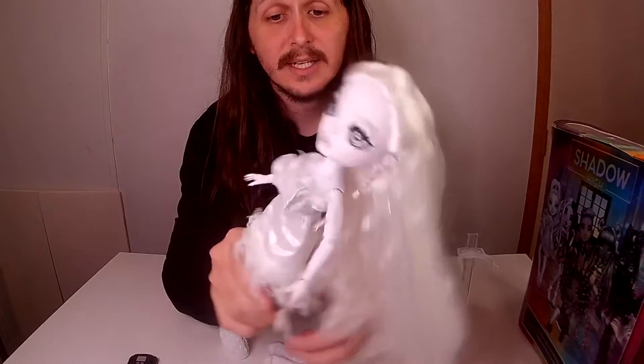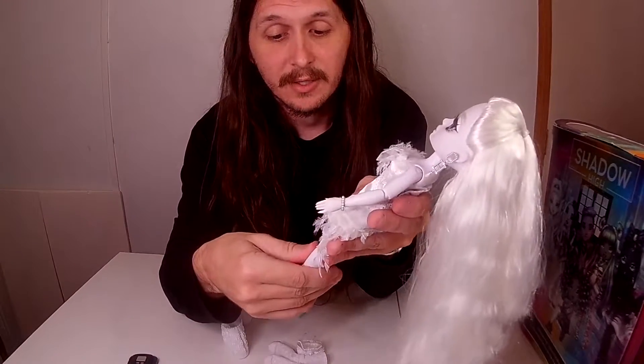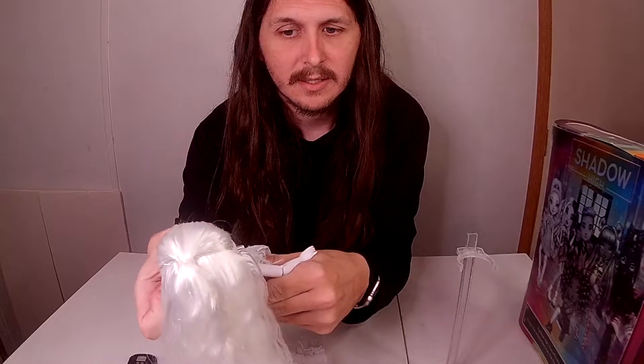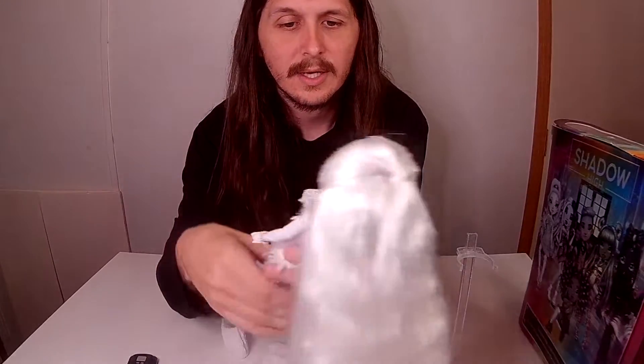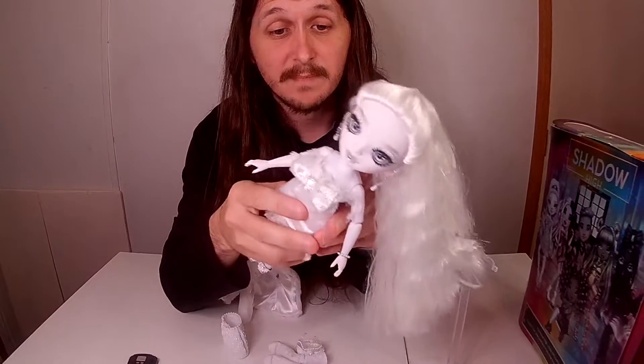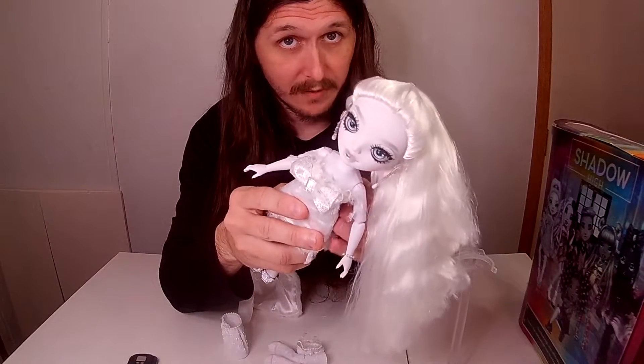I really, really like her. I found her and this is what actually started me collecting these — it's because of how she looked. She looked really neat, because I would have never picked up one of these beforehand.